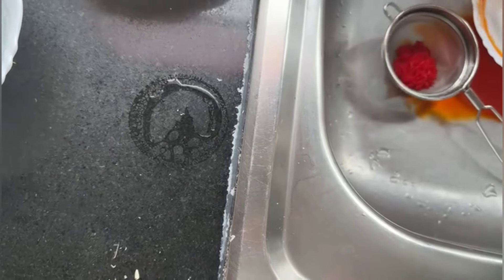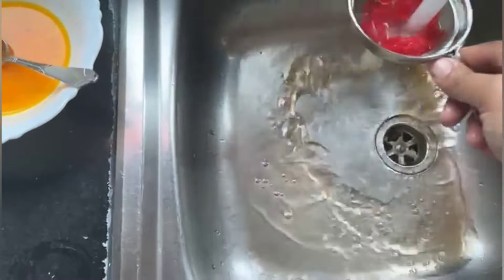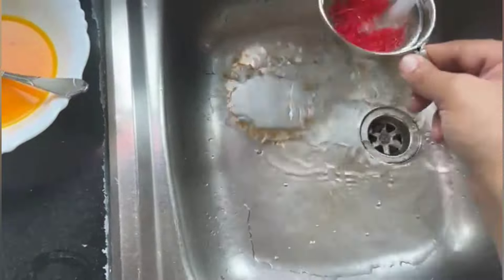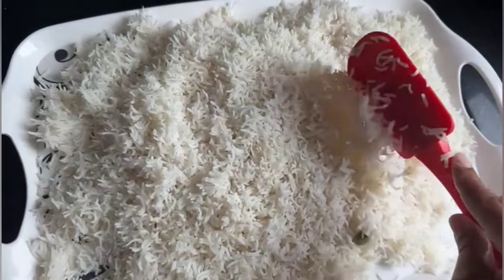Now the colored rice is ready. Remove it from the water and drain away the excess color so that the color stays only on the rice and does not spread to other areas in the dish.